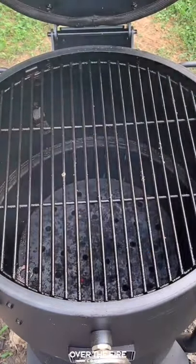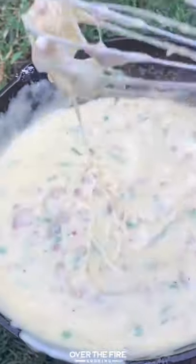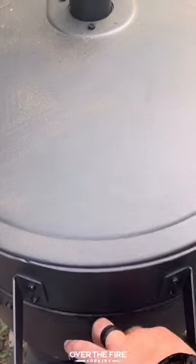Once the lobster tails are done, we're going to pull them off and put them into a cast iron skillet. Look at that melted cheese sauce — we're going to drown those lobster tails with cheese.